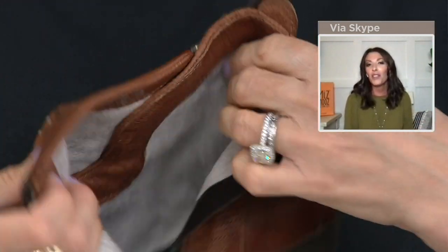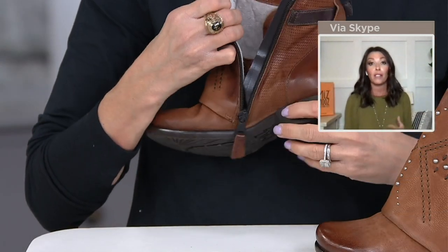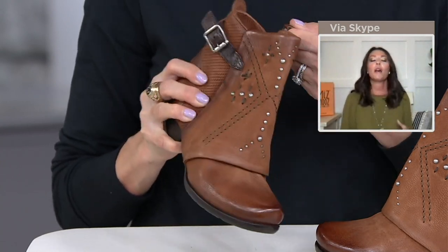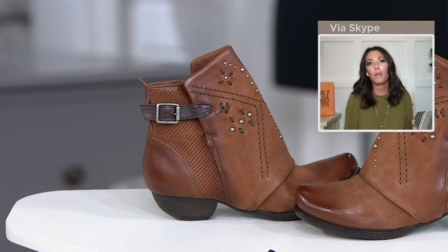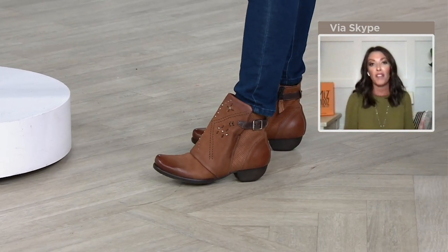We've also given this a rubberized outsole with an incredibly cute little sculpted heel — it's about an inch and a half, which makes it really ideal. Especially as we talk about ankle boots being the staple of fall, and now that we're going to be spending a lot more time in ventilated areas outside, this is perfect when you're going to be with your family and friends.